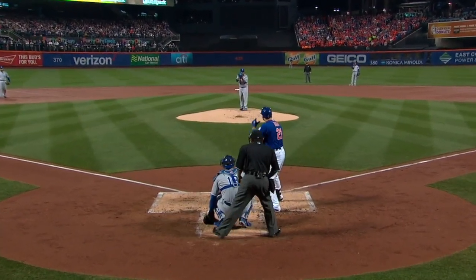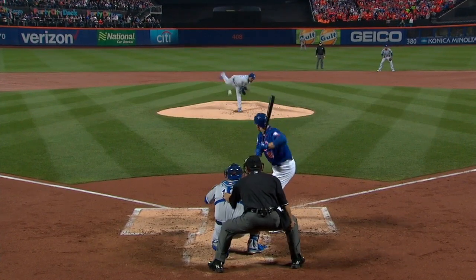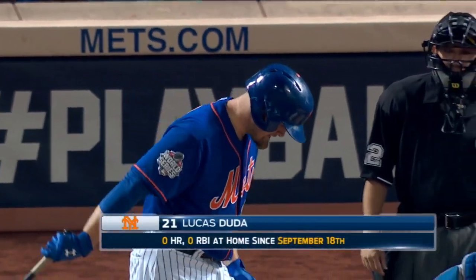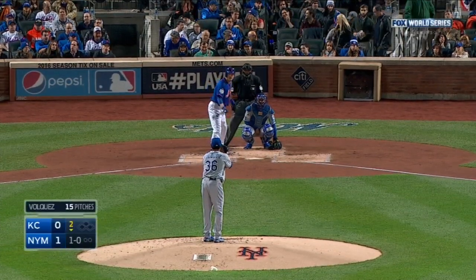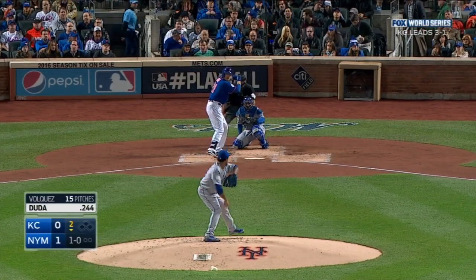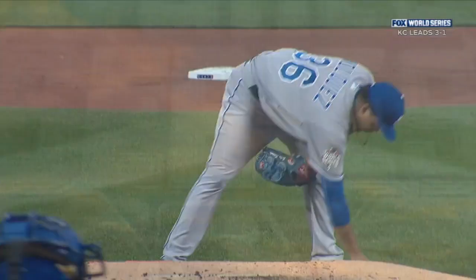Bottom of the second inning, it will be due to Darnell and Conforto against the right-hander. That misses from Edinson, who drew into the dirt behind the pitching rubber on the back side of the mound his father's initials — DV for Daniel Volquez — who passed away last Tuesday. Duda with a big swing on a one ball, one strike count.